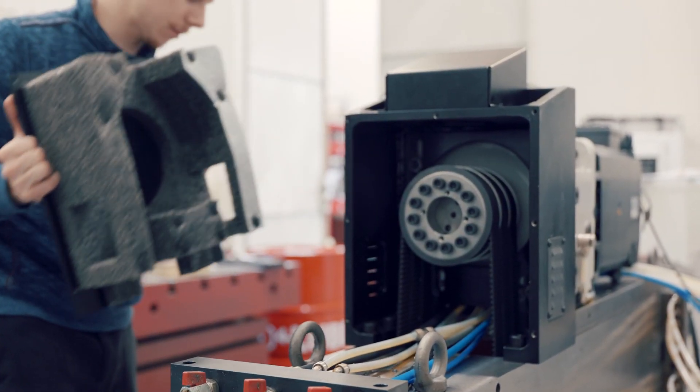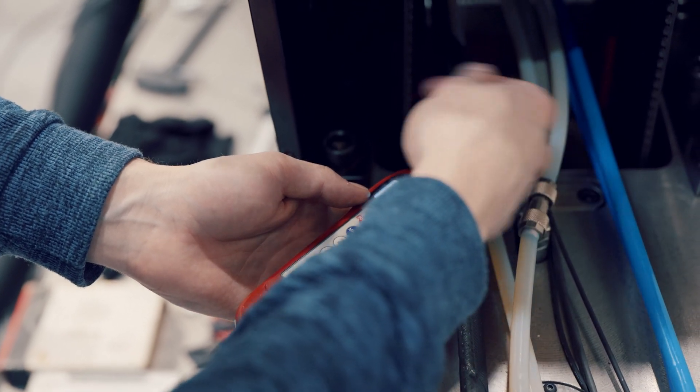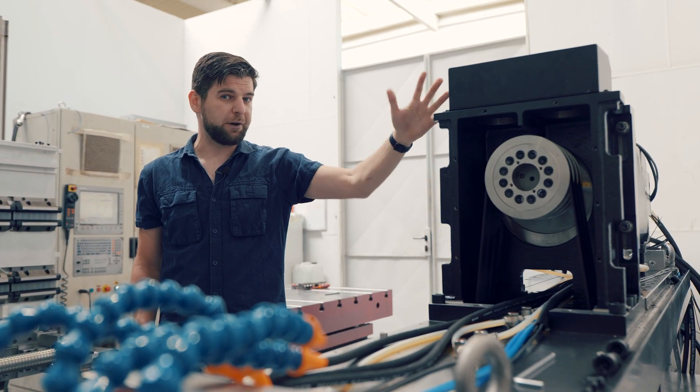These belts transfer RPMs from the motor to the spindle, and proper tension of these belts not only increases their durability and reduces wear, but also significantly reduces the transfer of vibrations.